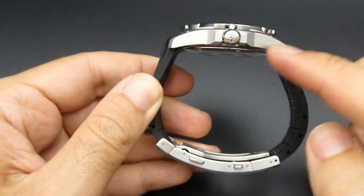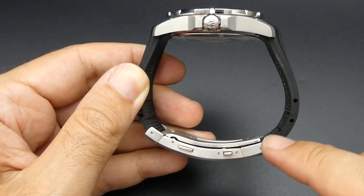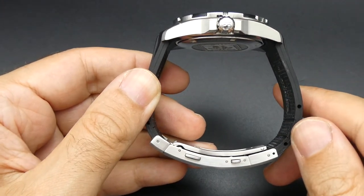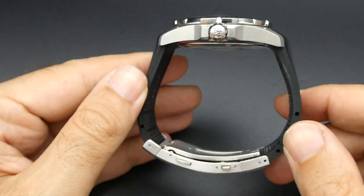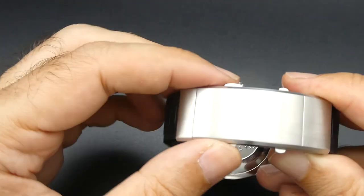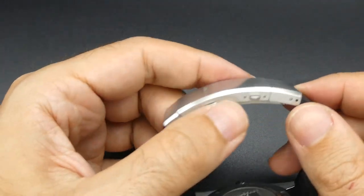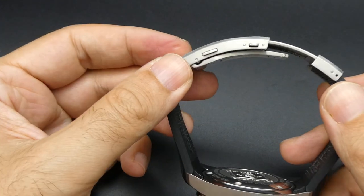The good thing and the bad thing about this strap: you do need to cut it down to size for it to fit, which makes it a lot more comfortable when wearing, but once it's cut it obviously cannot be enlarged again. It has a quick-release clasp, and where this works well is the diver's extension — it simply slides out.